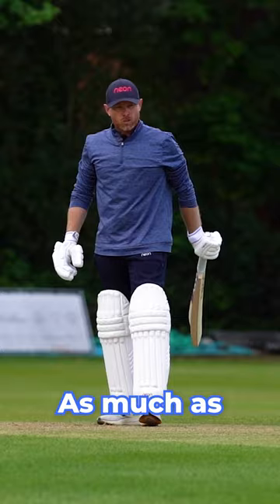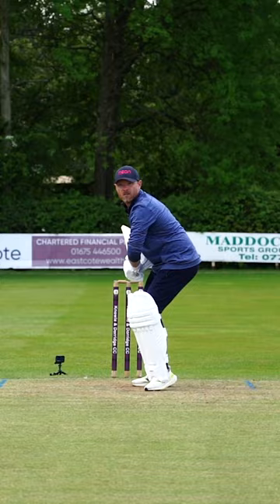Head over that front knee as much as you can. Doesn't have to be a massively big stride, just to make sure that head position is right.